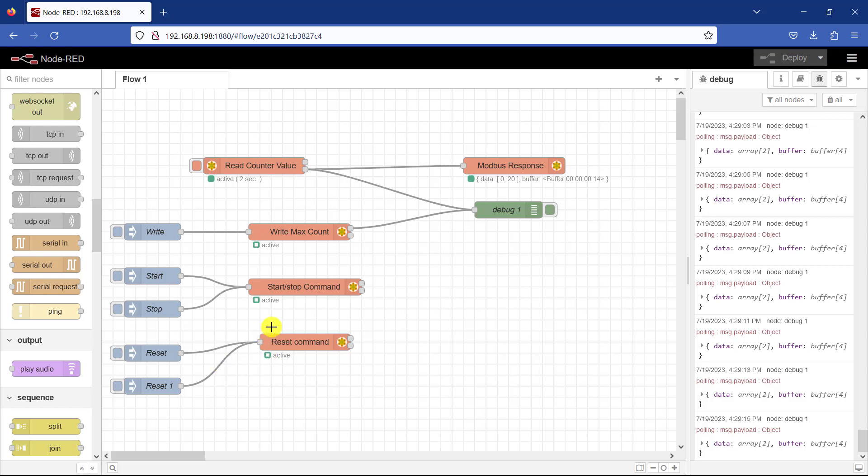We've been able to connect our Arduino PLC to Node-RED and we've been able to write and read from the register of our PLC. In our next tutorial we will build a lovely HMI interface with Node-RED so that we can control our conveyor. See you in the next tutorial — bye-bye.